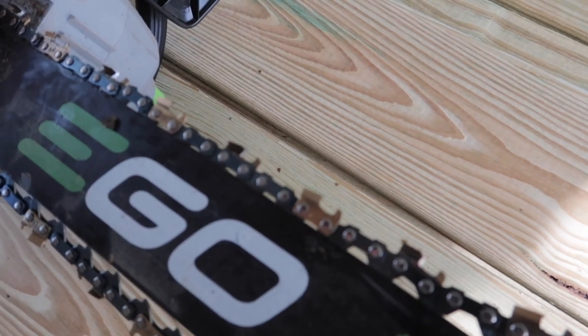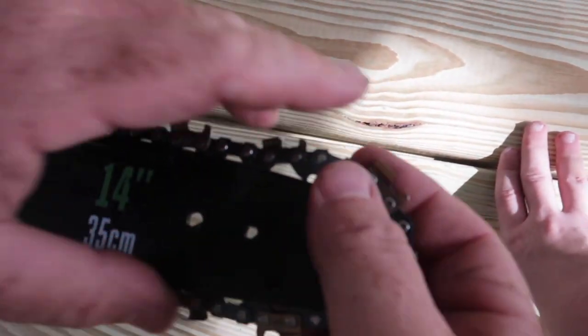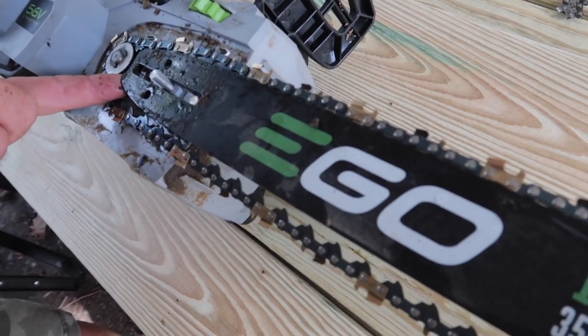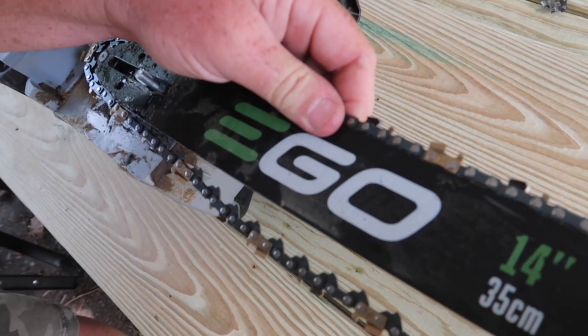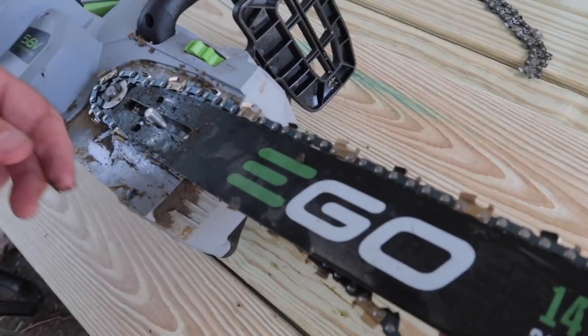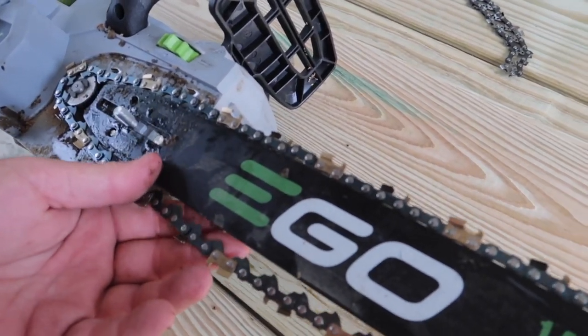When you get to this point, if you can't wrap it around, what you need to do is take the blade, pop it off just a little bit, and scoot it back as far as you can to get that chain on there. Then you can get it put back — there we go.